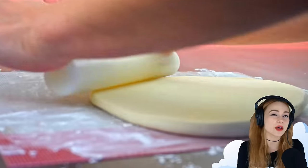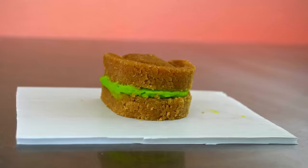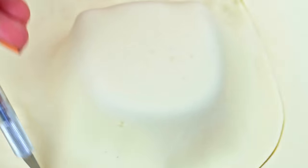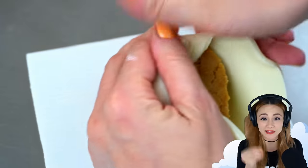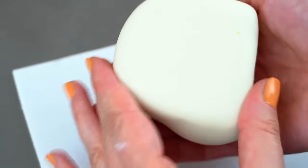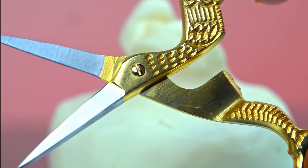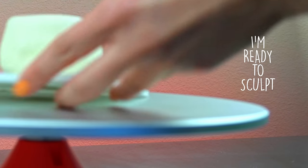I'm rolling out teeth-colored modeling chocolate. Then I bring the cold cake back out of the fridge and place the modeling chocolate over top. I work the modeling chocolate into the shape of the cake, and then I trim away the excess chocolate. Since the cake is cold it's firm, so I can just pick the cake up and work the chocolate around the bottom. I've got a lot of extra chocolate gathered here, so I just trim it away. I flip the cake back over, and I'm ready to sculpt.